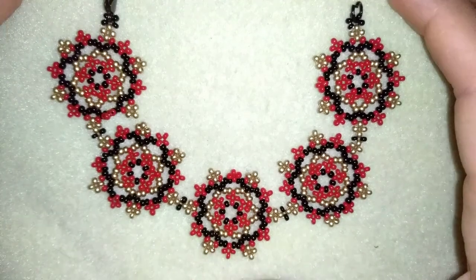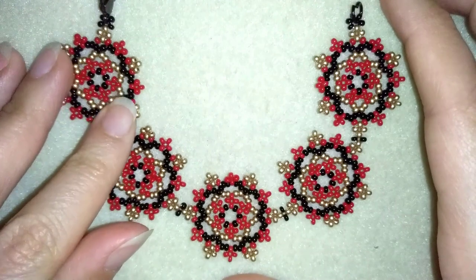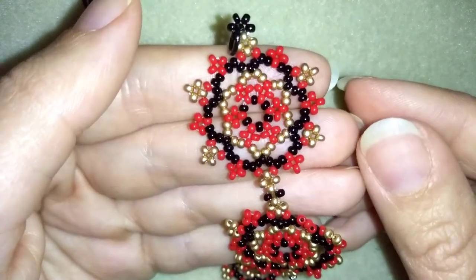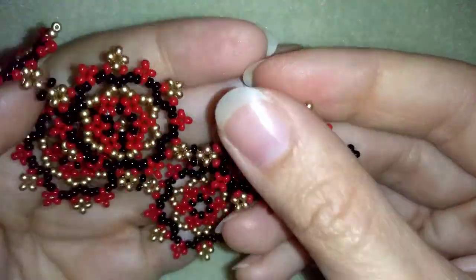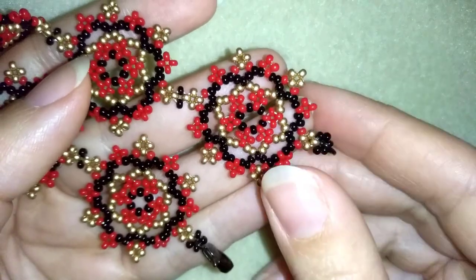Hi there, you guys! I'm Teddy from Bijuteo Beading, and in today's video I'm going to be showing you how to make this beautiful classic seed beads bracelet. It's easy to make, and when I show you how to make this element you could use it in different projects — you could make earrings, and I also have a tutorial for similar earrings that I'll link here at the eye icon.